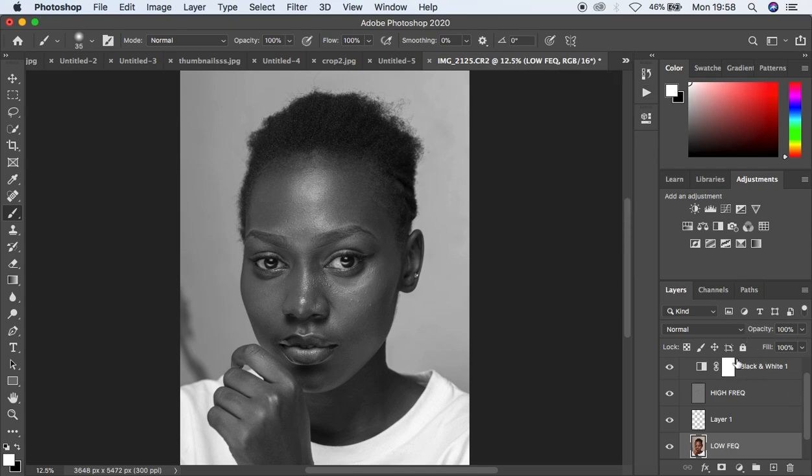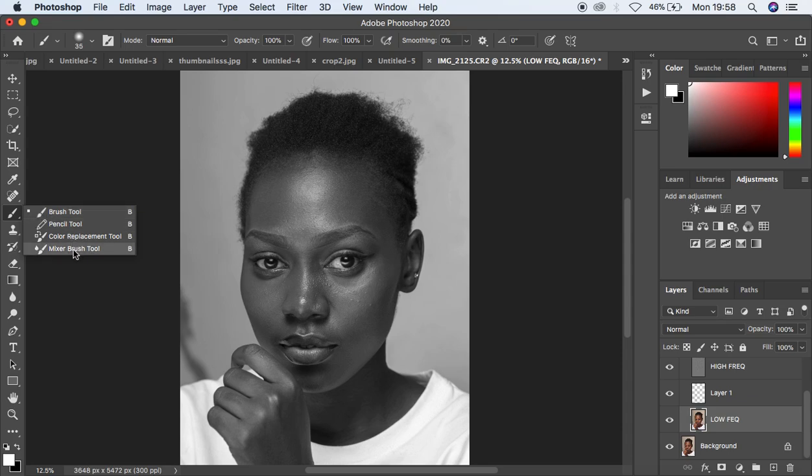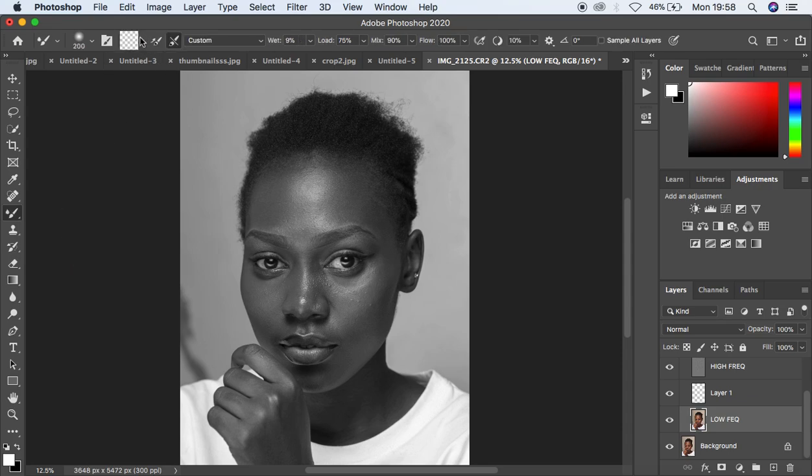After it has done all that, it has also selected the low frequency layer for you. What is remaining is to come under the brushes, right-click, and get your mixer brush tool and set it the way you want depending on your preferred settings. I prefer to make sure it is a clean brush set to the second option so the brush is automatically cleaned after each stroke. The settings I use are: wetness 9, load 75, mix 90, flow 100, and sample all layers is not checked. Then simply start evening out and blending the skin tones using the mixer brush tool.